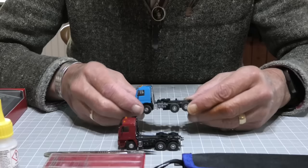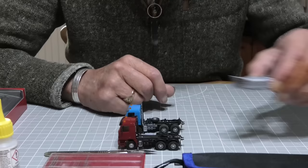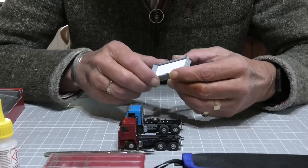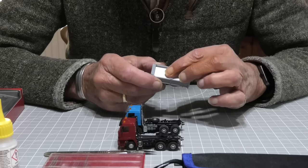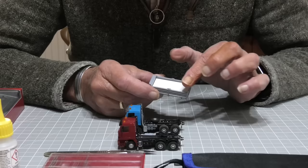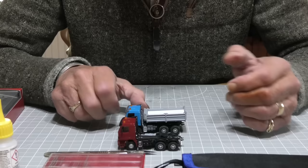On the tipper truck I've taken the actual tipper part off because I want to put a load inside. The tipper unit just literally unclips from the rear on that bar. I've made a small filler piece to go inside. I've got some Woodland Scenics fine earth, so I'll fill this up with a bump in the middle so it looks like it's got a load on it.